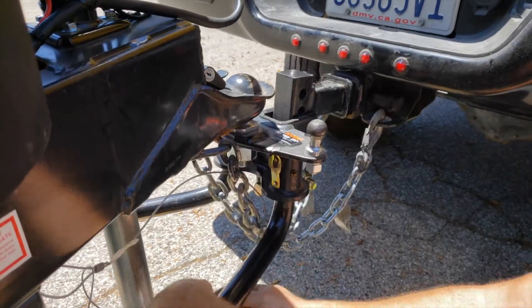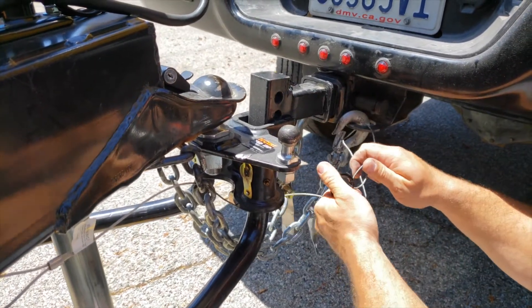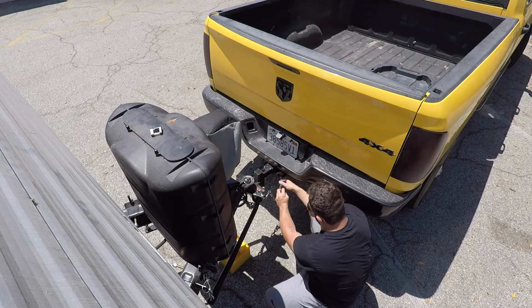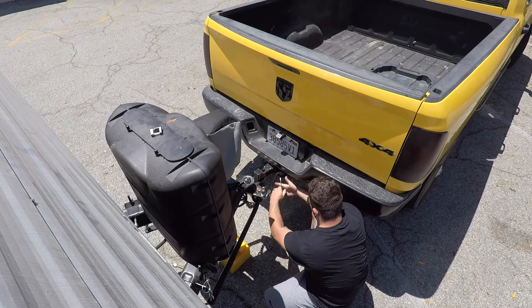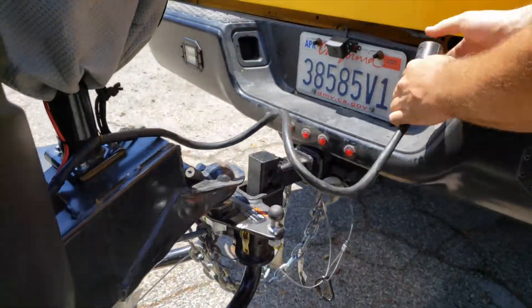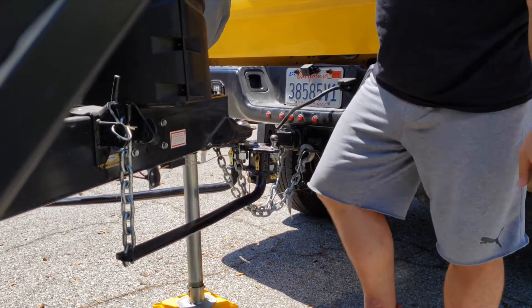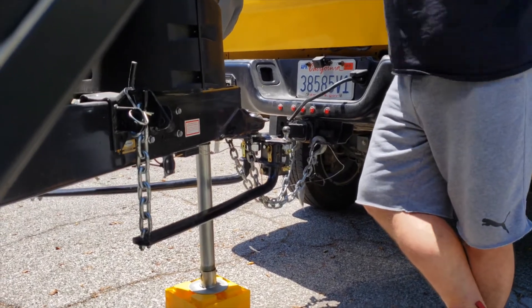This little cable here is your breakaway safety brake for the trailer. Make sure it's connected because just in case any of the hitch hardware fails and your trailer gets detached from the truck, this cable will engage the trailer brakes and make sure the trailer stops. Next, your power cable — make sure it doesn't snag on anything, so just lay it on top and plug it into your truck. Now you can lower the trailer and lift your tongue jack up all the way.